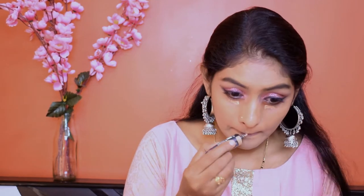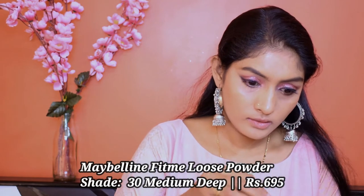Let's use the same concealer to conceal our usual areas. That's why I take it at the back of my hand. Before the concealer creases, let me quickly set it with my Maybelline Fit Me Loose Powder. I'm going to set my under eye area. Because I'm going to go for cream contour, I have to set that too. So I will set the whole face later.